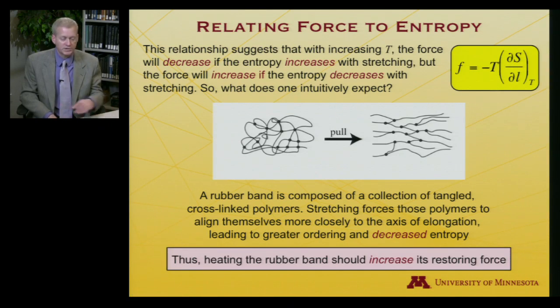That's exactly what we saw in the demonstration video: when we heated the rubber band with a heat source, it pulled harder against a weight, making the apparent weight decrease on a scale. So the rubber band increases its restoring force at higher temperatures. We were able to use the concept of Helmholtz free energy and these differentials to relate the force to the entropy.